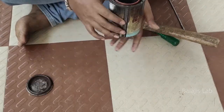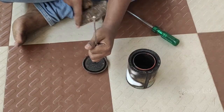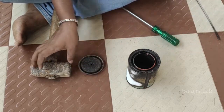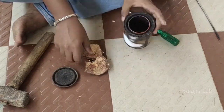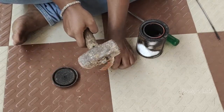First of all, there is a paint can — a metal container. You can use a metal container. I am going to put water in it.